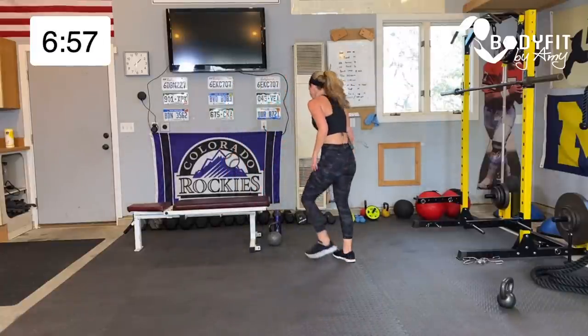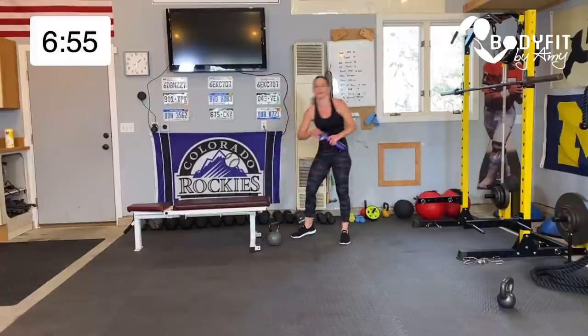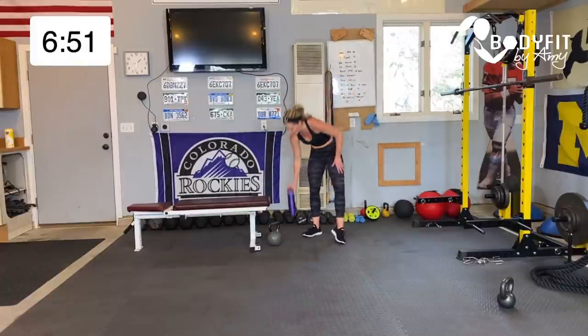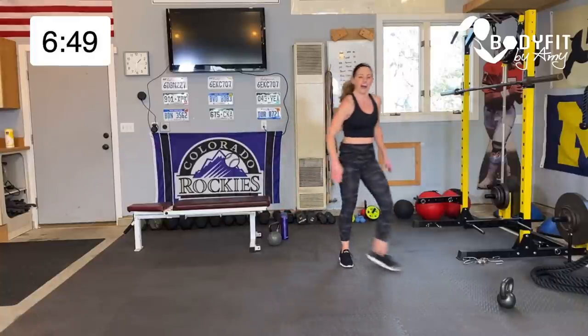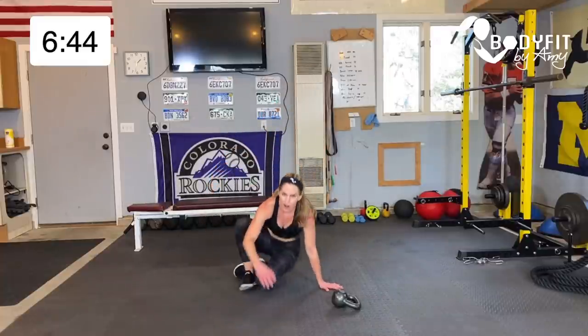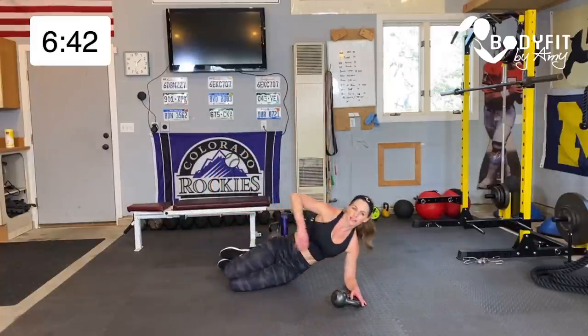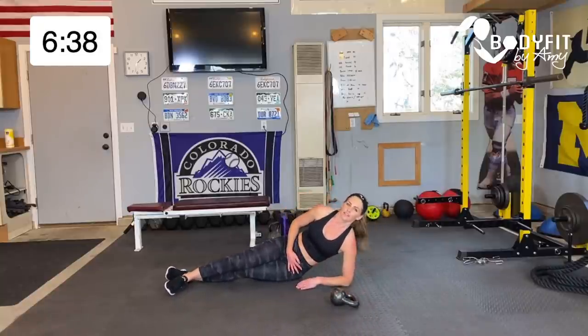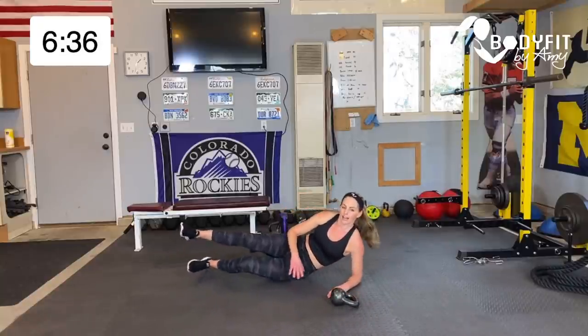Quick sip, then down for some core, and then a bonus move! On to your side, kettlebell in the front. You can be on your knees or all the way up. We love side planks because we can do them any time. If you're on your knees, top foot here. All the way up — find your balance, bring it up and hold.